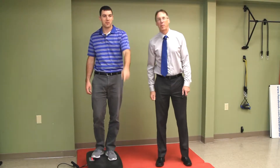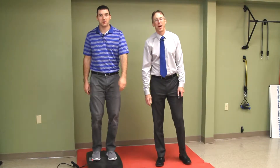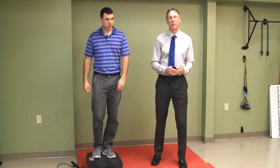Welcome, my friends, to our channel where we provide free and honest product reviews. I'm Bob, I'm Alex, and together we are part of the review crew. We'll review anything. All right, today we're gonna talk about the Vitality Plate.